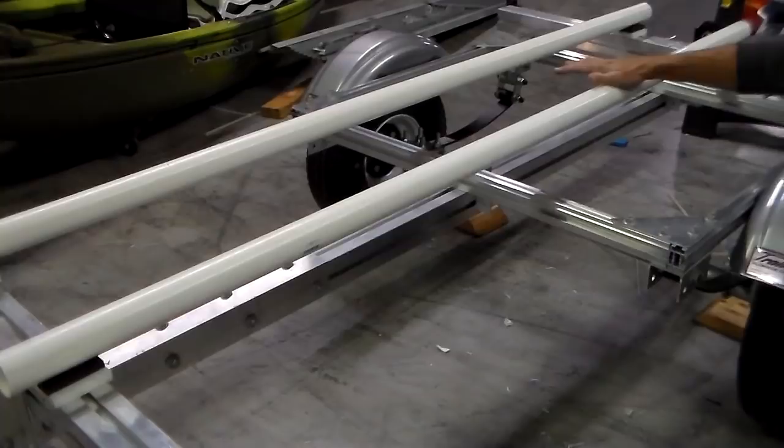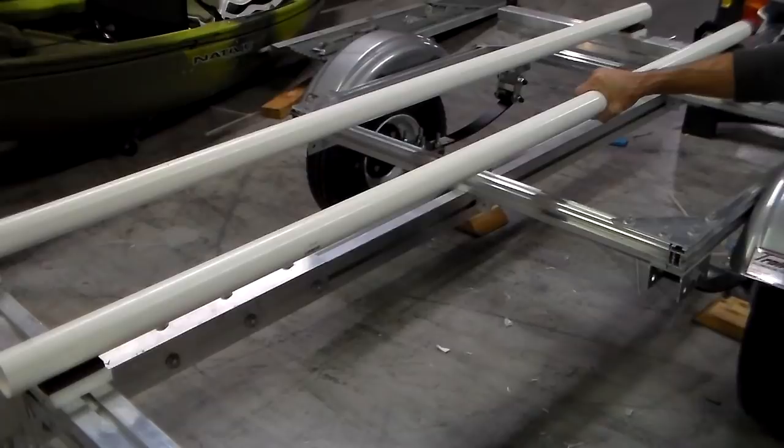Rather than forcing the shape of the hull to conform to rigid bunks — which can lead to hull damage — I chose to make the bunks conform to the hull shape. And this is where many people using plastic pipe missed the point and failed to get the intended benefits of this system.